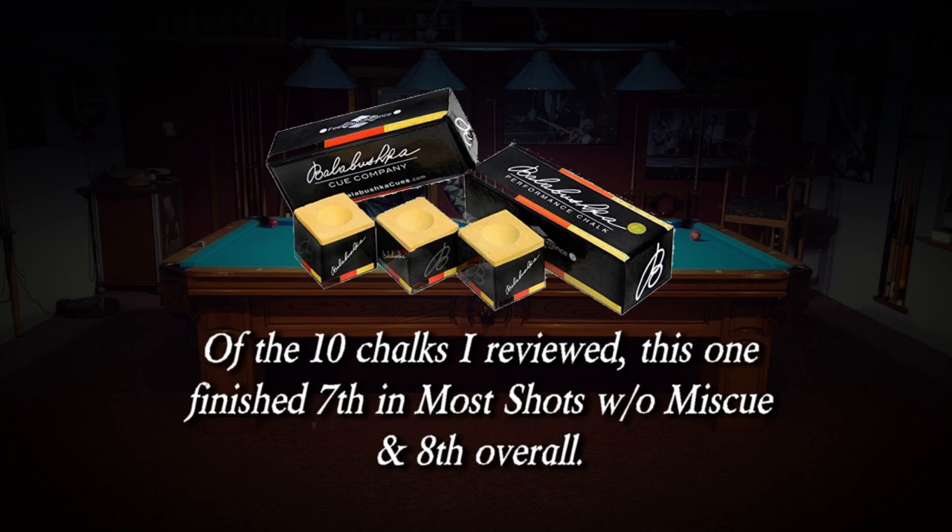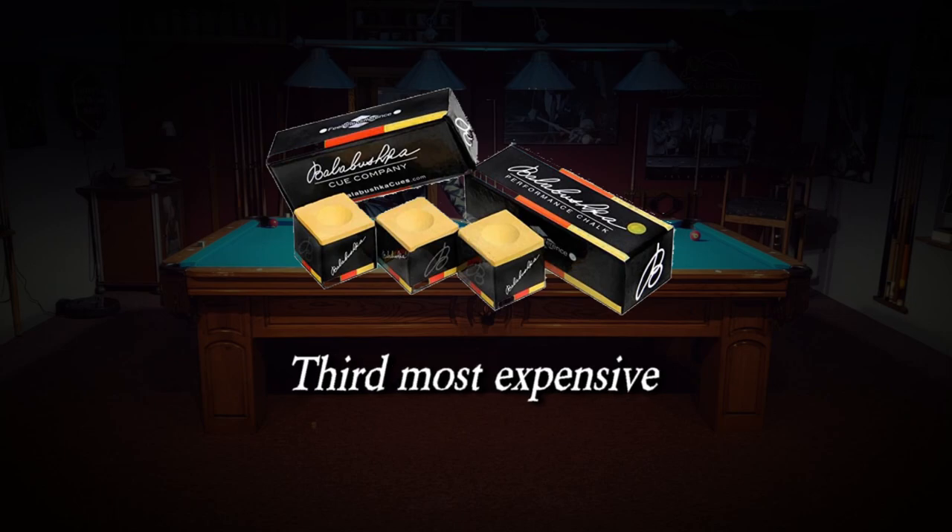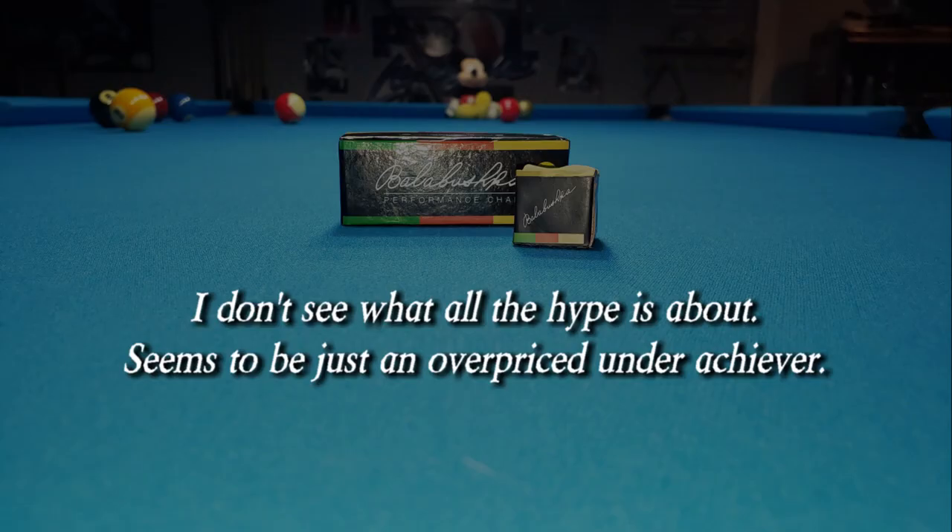Of the 10 chalks I reviewed, this one finished 7th in most shots without miscue, and 8th overall. 3rd most expensive. I don't see what all the hype is about — seems to be just an overpriced underachiever.